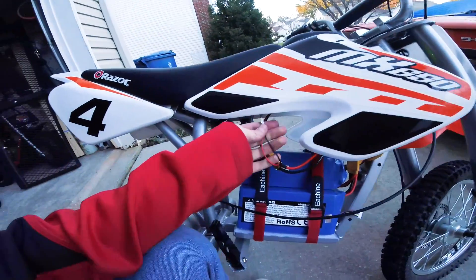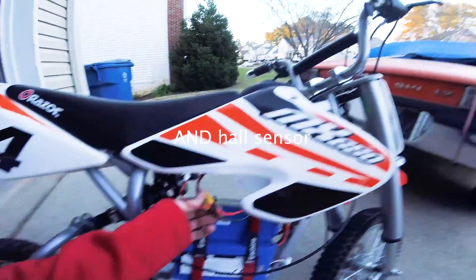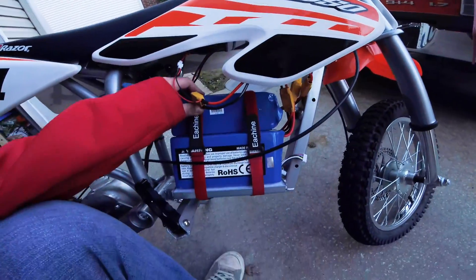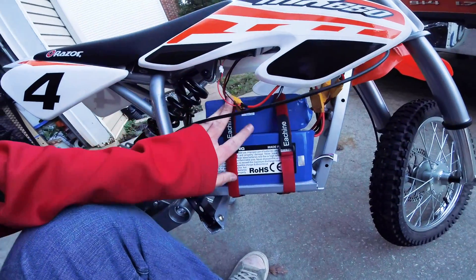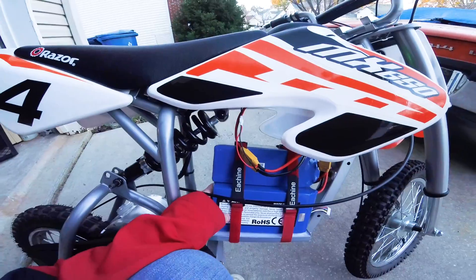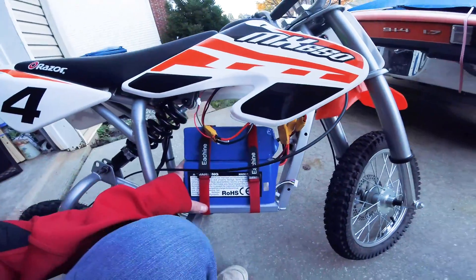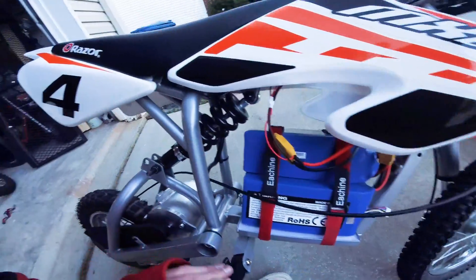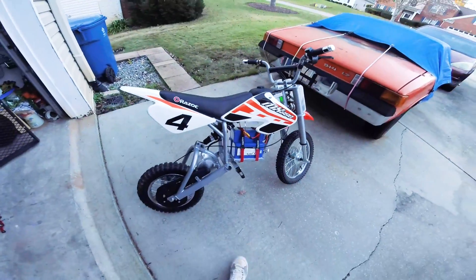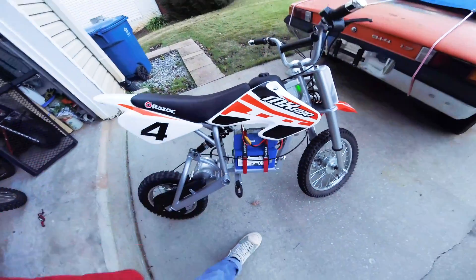I've got these little leads that go to the voltage meter straight from the battery - that's how I'm getting the voltage reading. These are Turnigy 20,000 milliamp 6S batteries, three of them in series for 72 volts. I use two of them on a separate e-bike for 48 volts and they're great, so I got a third one for this build at 72 volts.